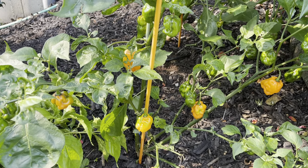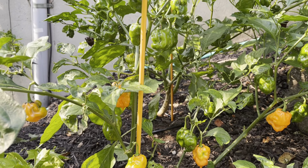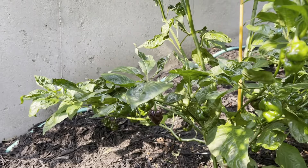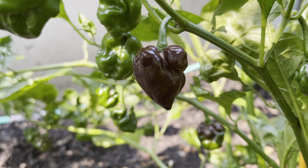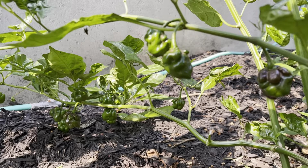Orange Habanero — a few more of those maturing now. It looks like this one's going to be a real nice producer; there are lots of green peppers in there right now so it looks like they're all starting to turn. And then right behind it is a Chocolate Habanero, and it looks like there is the first one to change into that nice deep dark brown, which I hadn't noticed before.